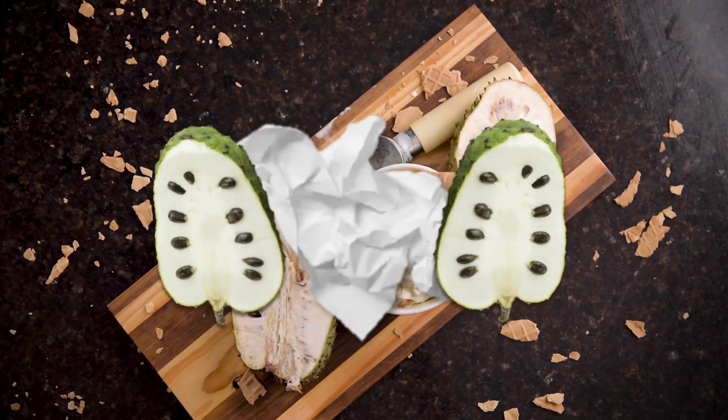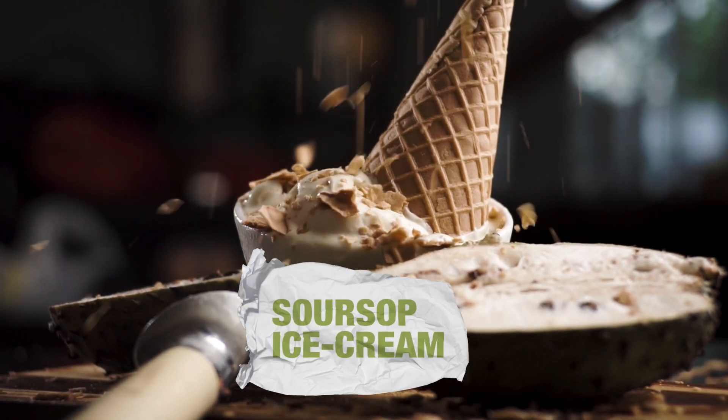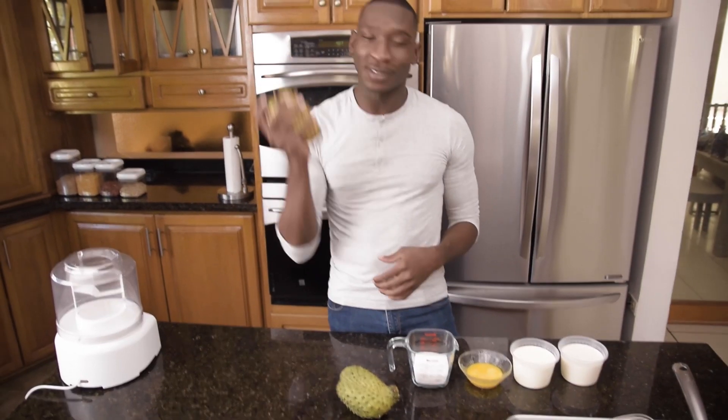My name is Darius Campbell and welcome to another episode of Versignation. Today we're going to be paying tribute to National Ice Cream Month by creating one of my favorite ice cream flavors: soursop.